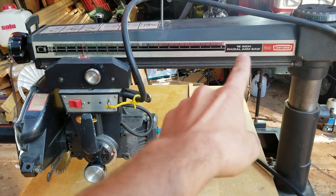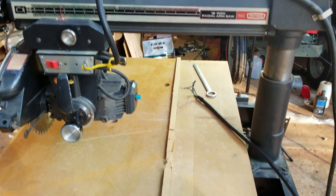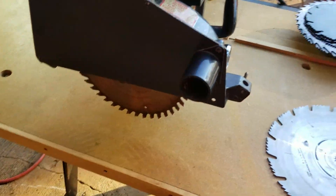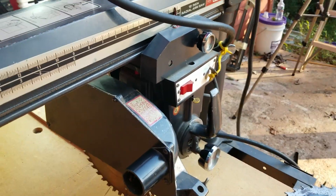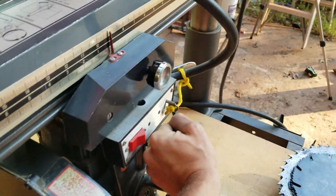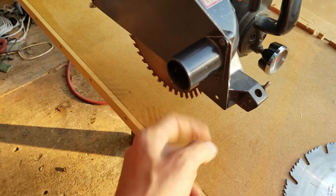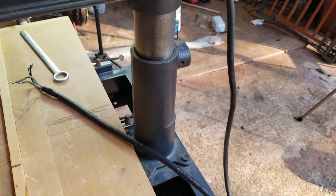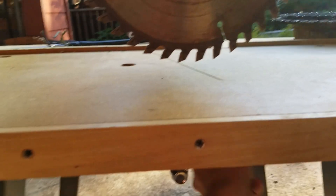Alright, check it out guys. This is a 90s USA-made Craftsman 12-inch radial arm saw. Got it at an estate sale for 80 bucks. It came with all of these blades — big old 12-inch blade — and it's in really good shape. This thing locks right here and you can slide it back and forth. I'm going to oil this thing up. It's got the little attachment right here where you can put a vacuum, and you can do all kinds of crazy cuts. You can rotate the blade and it goes up and down right here.